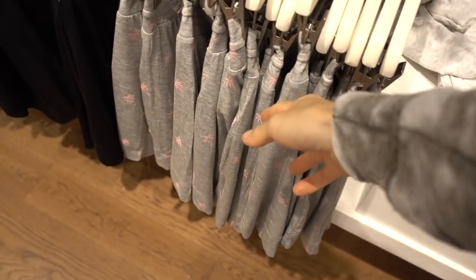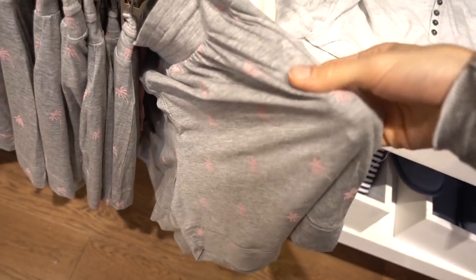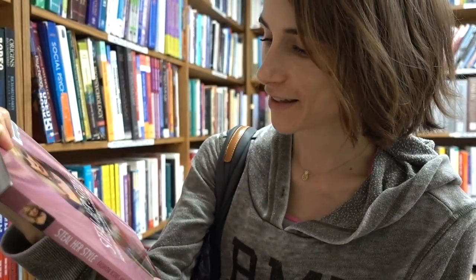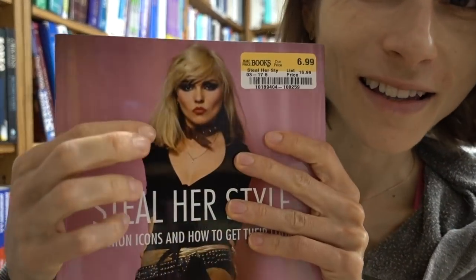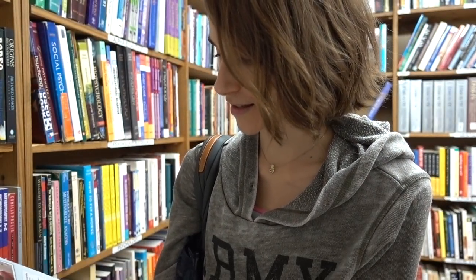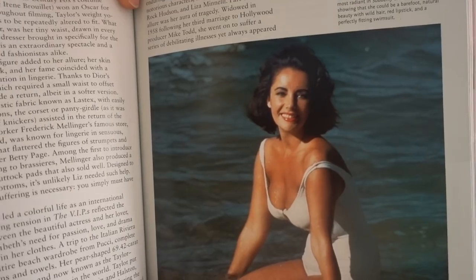I'm over here in Half Price Books — it's a secondhand bookstore, one of my favorite places to come. I found this book on stealer style — I love her. It's so beautiful.